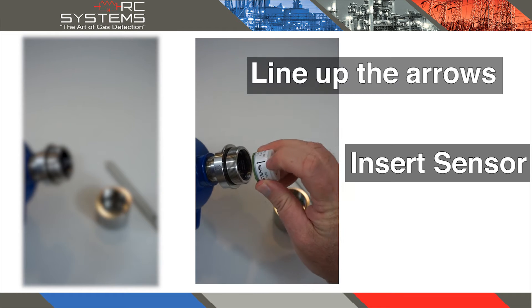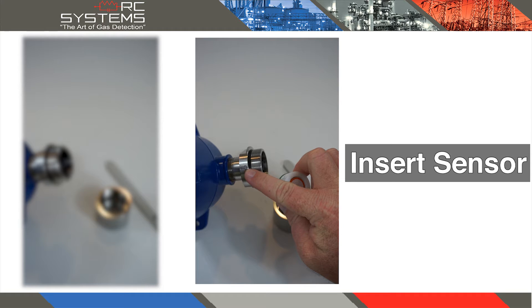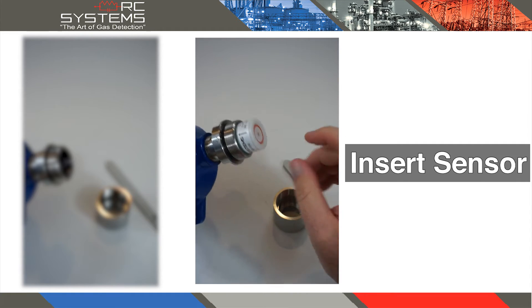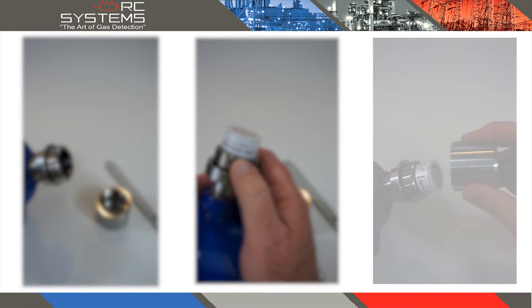Insert the new sensor straight in, being sure to align the alignment arrow of the sensor assembly with the alignment arrow of the sensor head body. Press firmly on the sensor assembly to ensure that it is fully seated. This can be verified by checking that the PC board aligns with the top of the sensor head body.